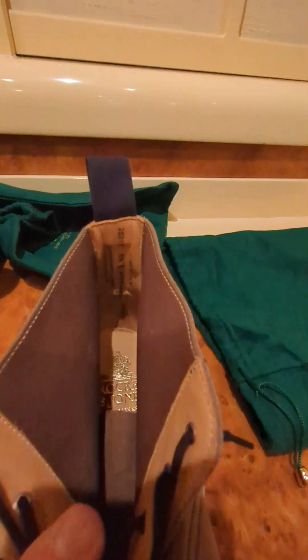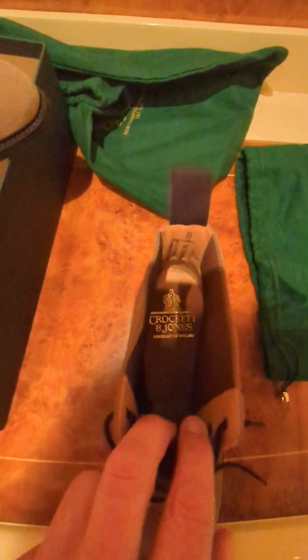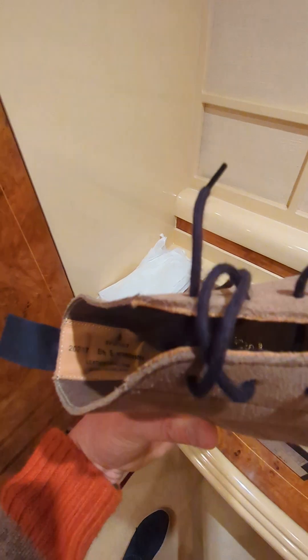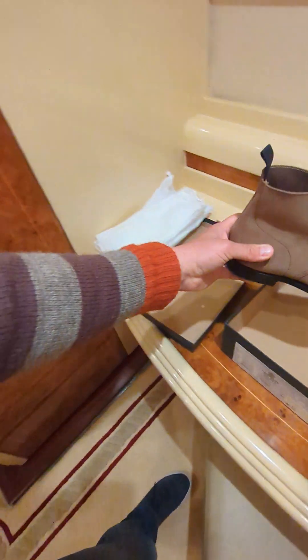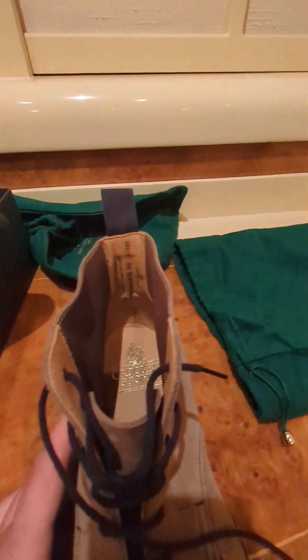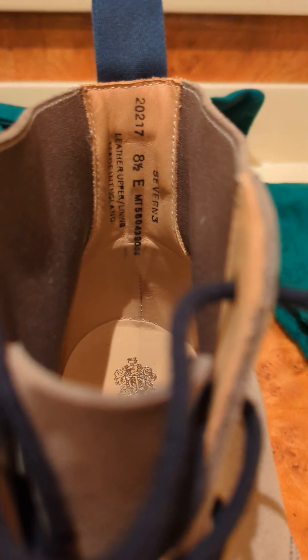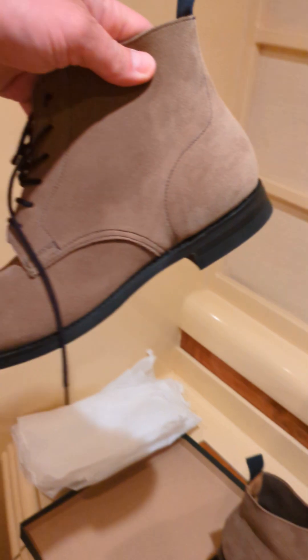I guess that's the main difference between Crockett & Jones and Trickers — the Trickers are really hard and these are really soft. Maybe it's two different concepts of shoemaking; one more inclined for the city and the other for the countryside. I'm trying to read the label inside the shoe — the normal Crockett & Jones label. I don't understand what all these numbers mean. It's a bit difficult getting the right lighting, but I've got a size eight and a half this time. Zoom in — there we go, you can see everything.